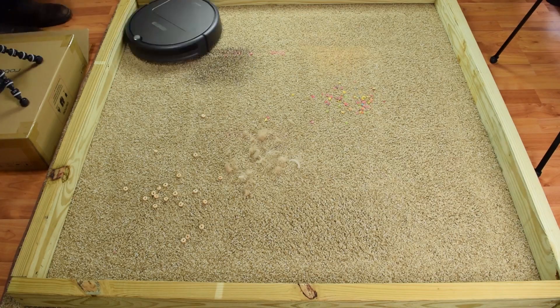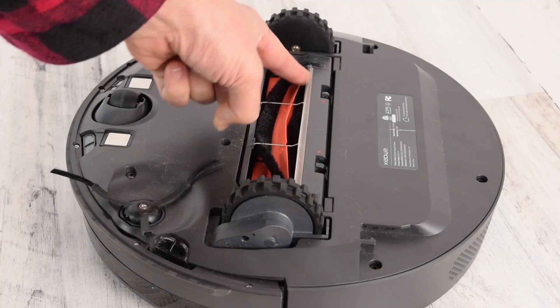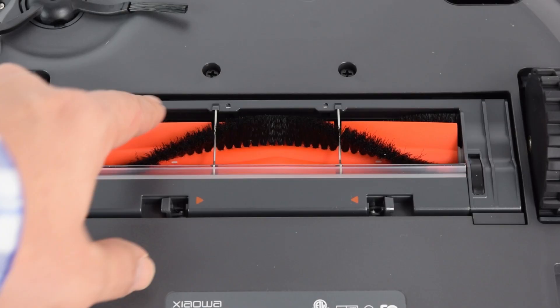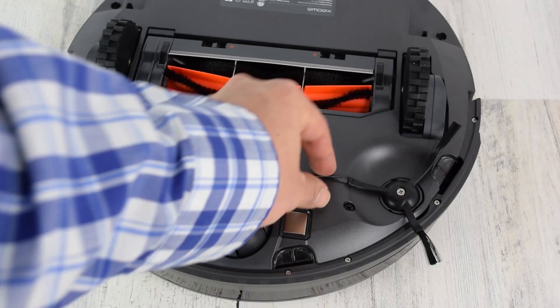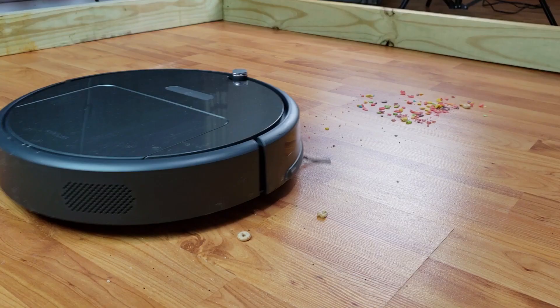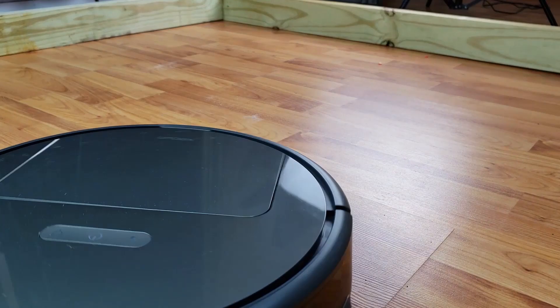Part of the reason it does so well with pickup is that it has a pretty advanced brush roll system which adjusts to the floor height. It's a much higher quality brush design than you typically see with robots in this price range. Some robot vacuums can get away with having less power if they have good cleaning mechanics, but the Roborock E25 has a lot of power and really good mechanics, so it's really good at cleaning.